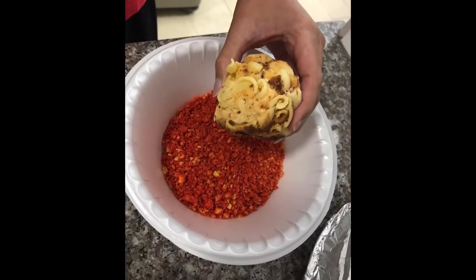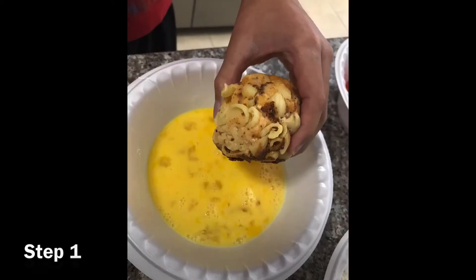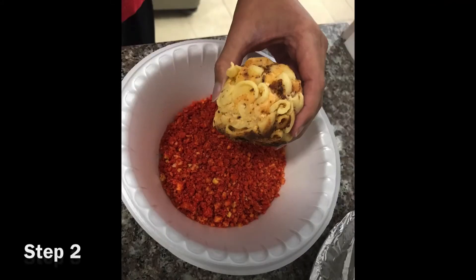Then start the dipping and patting process. Dip the ball into flour and pat the flour all around the ball. Then dip the ball in the egg mixture until the ball is covered. Then dip the ball in the bread crumb and hot Cheetos mixture for the crunch.